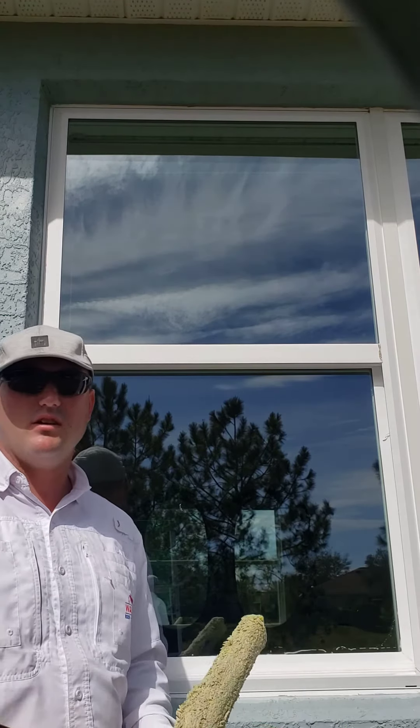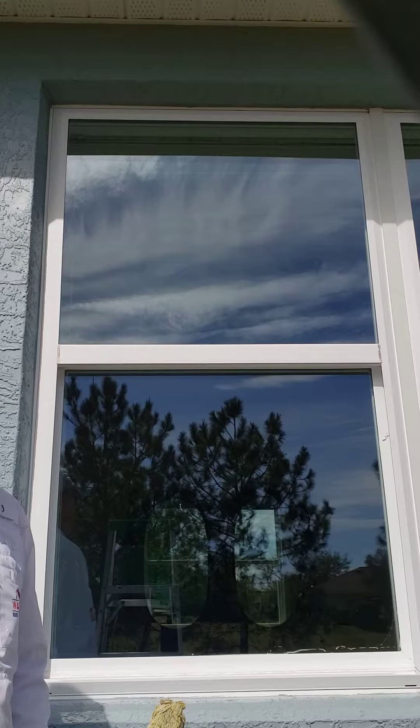I'm Adam Jeter with Wash Your House and I'm going to teach you how to do a window in the hot sun.